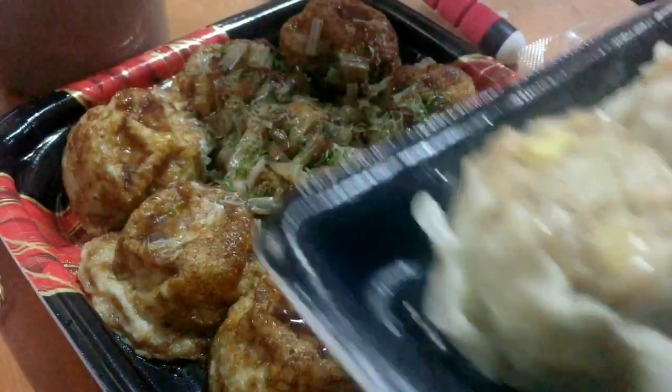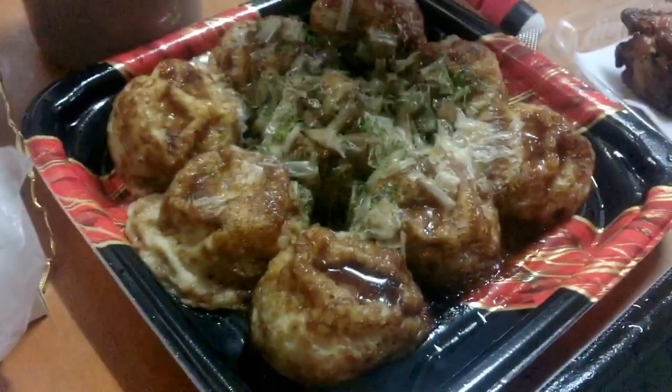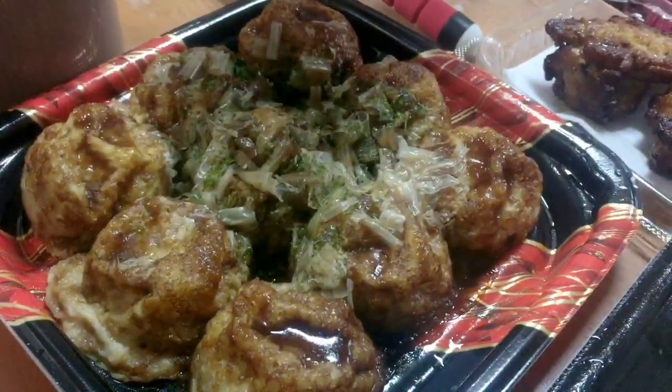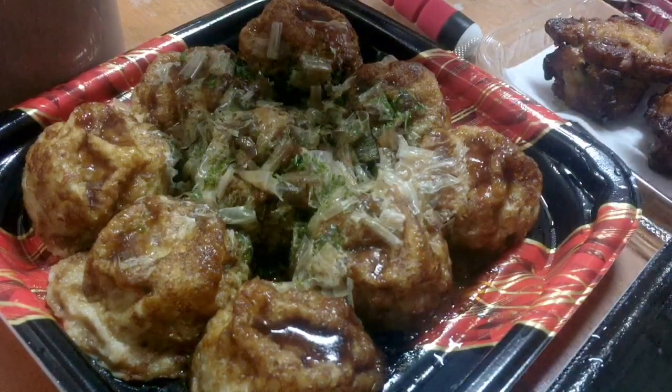And two pieces of shumai. I thought I was going to cook sunny side eggs, but I couldn't anymore. This is rice, so let's eat, guys. I'm already super hungry.